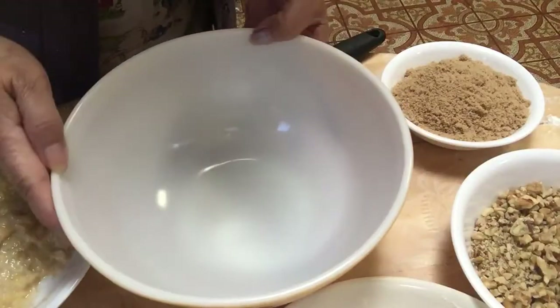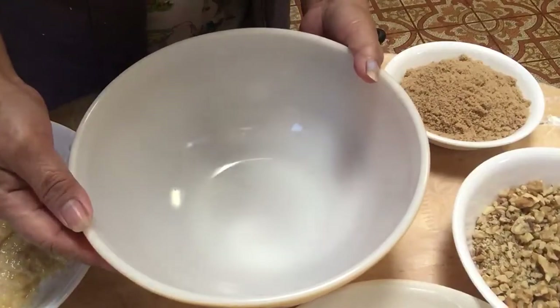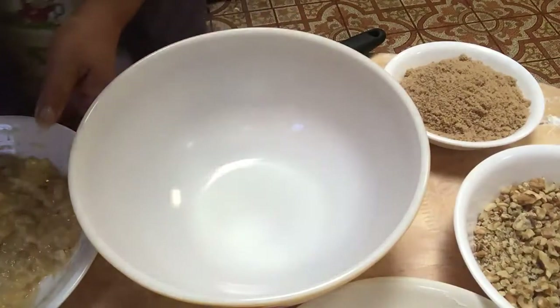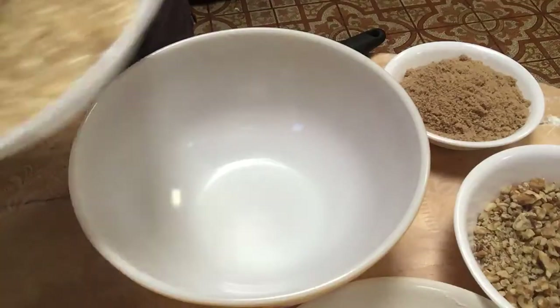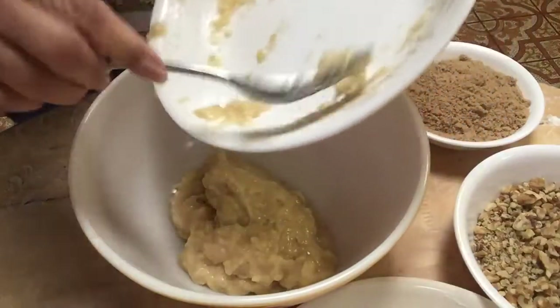Let's start guys, to make a banana cake without an oven. So let's go. Here's three ripe bananas — we put them here in the big mixing bowl.